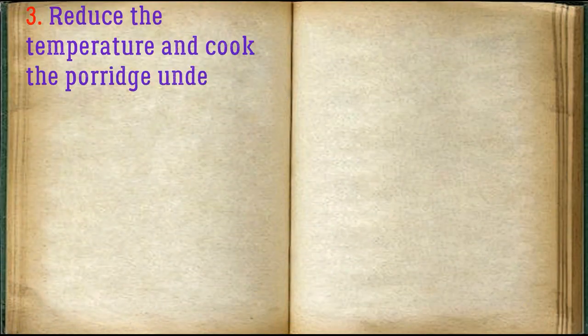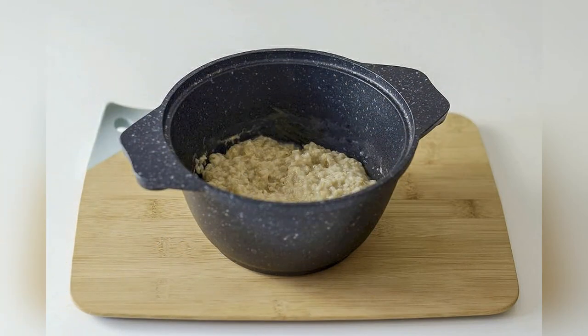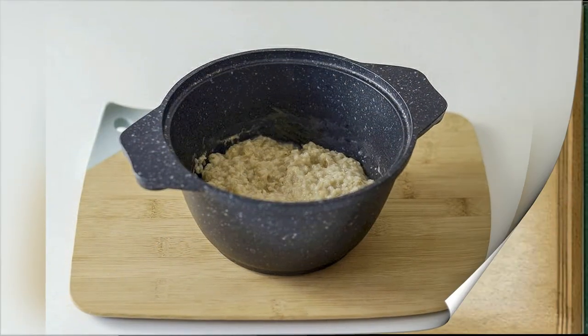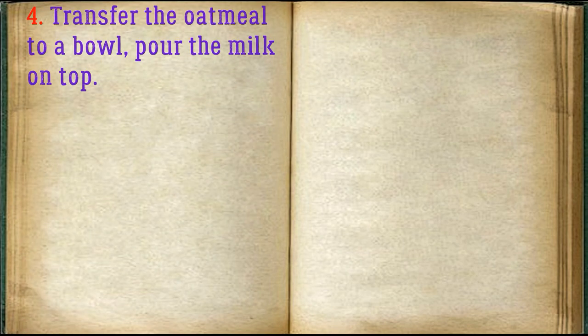Reduce the temperature and cook the porridge under the lid as required, according to the instructions. Transfer the oatmeal to a bowl and pour the milk on top.